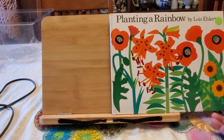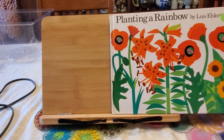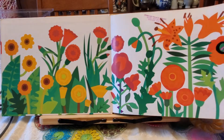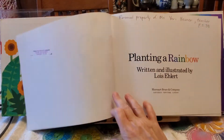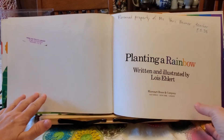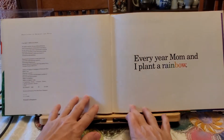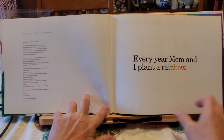Hi friends! Today's story is called Planting a Rainbow by Lois Ehlert. Planting a Rainbow, written and illustrated by Lois Ehlert. Every year mom and I plant a rainbow.